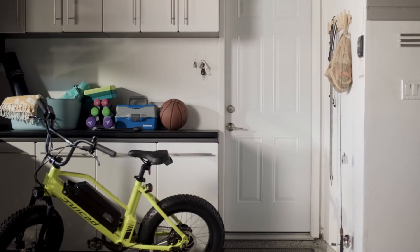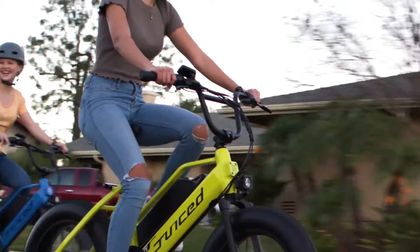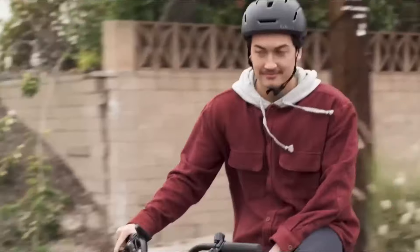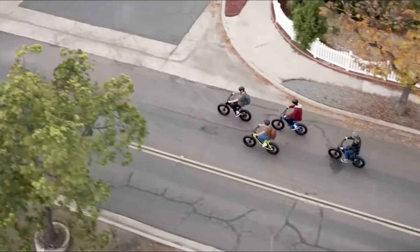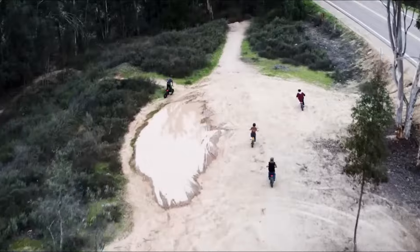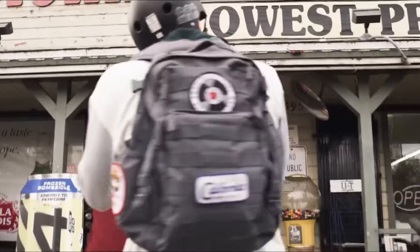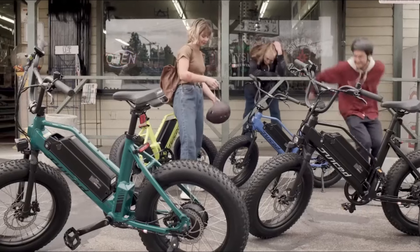Its 750W motor delivered some real get-up-and-go and, thanks to its low-end torque, was great for charging up hills. In one concession to its price, the Ripracer has a cadence rather than a torque sensor, so you have to rotate the pedals a couple of times before the assist kicks in. As it's a BMX-style bike, the Ripracer is a lot smaller than other mountain e-bikes, which also makes it easier to maneuver around tight spaces. Juiced Bikes has created a truly fun BMX-style e-bike for hitting trails and tough urban streets, delivering enough power to keep you rolling uphill. Best of all, the Ripracer is hundreds less than comparable off-road e-bikes.